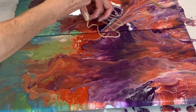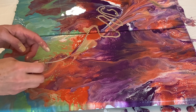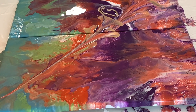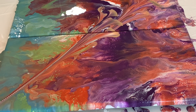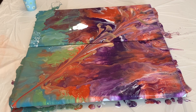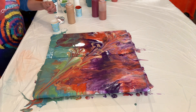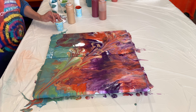Look at you, girl! Look at you. It's awesome. Oh my God, girl — that's awesome!